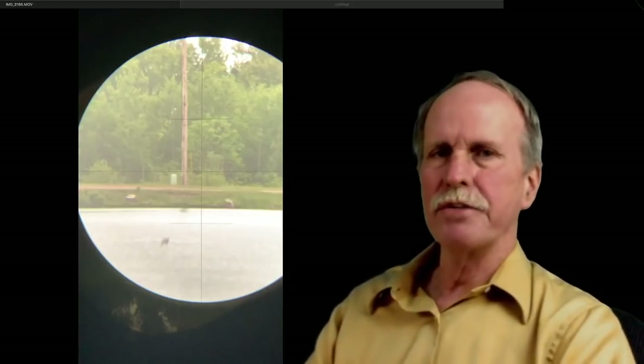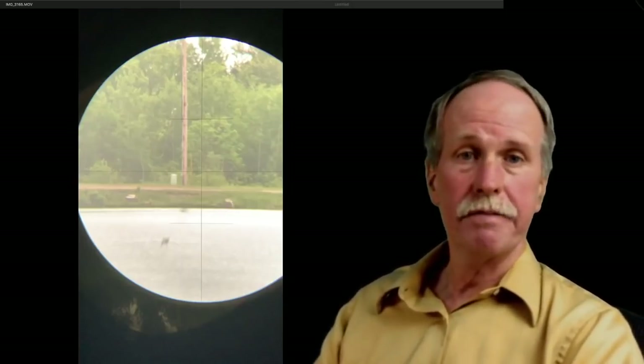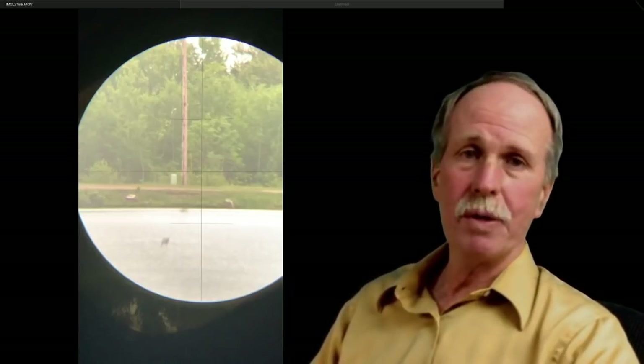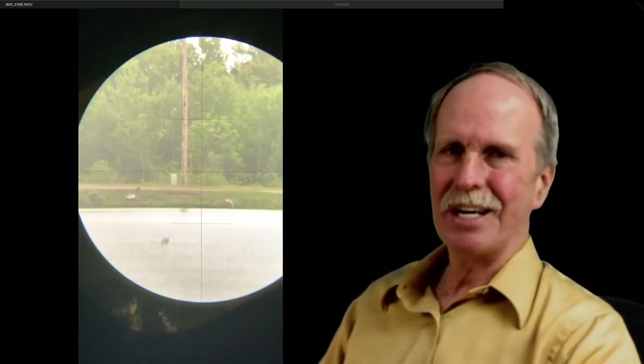I'm going to go get a longer distance — stay tuned and watch for that in the next couple of weeks. This is Bob the Science Guy signing out from Northern Michigan. Thank you very much for stopping by. If you like this video and want to see more, make sure you hit that like and subscribe. Take care, guys.